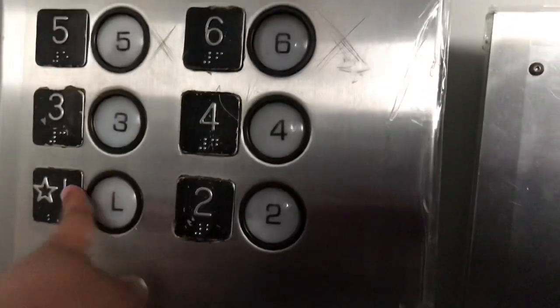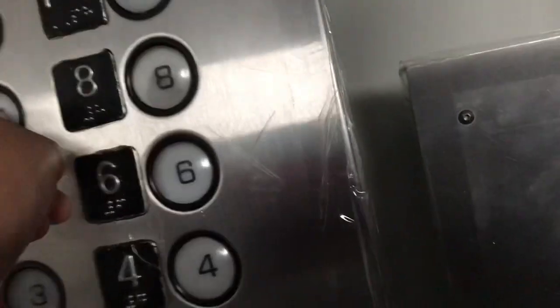As we move over here, we have our Niagara elevator panel, as you can see right here. And you have our floor buttons: L, two, three, four, five, six, seven, eight, nine, MPH — or ten, whatever you want to call it.